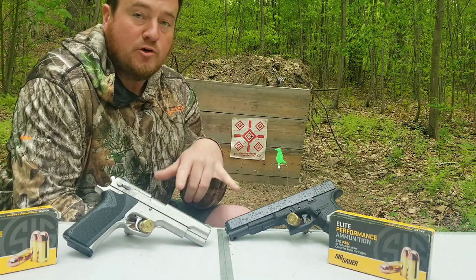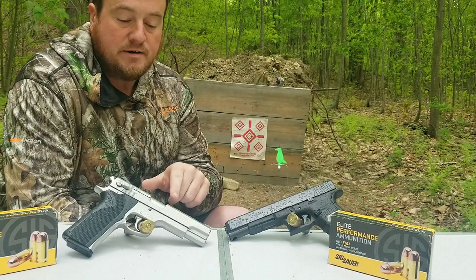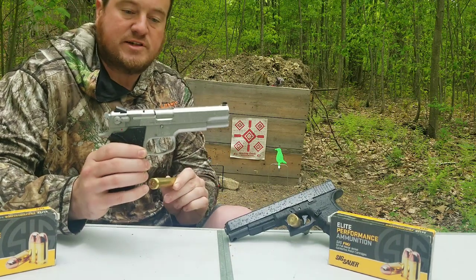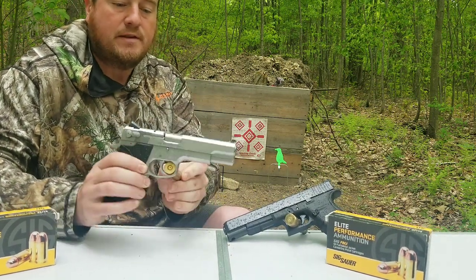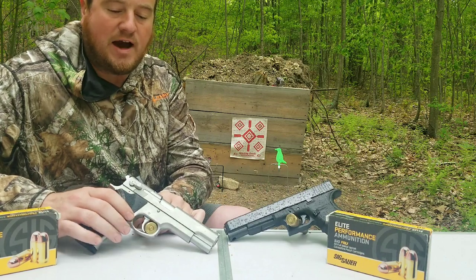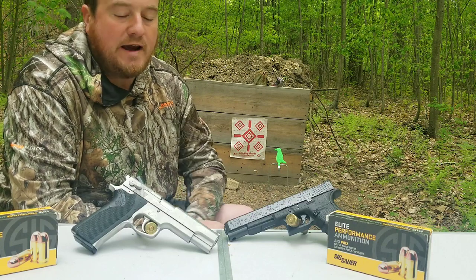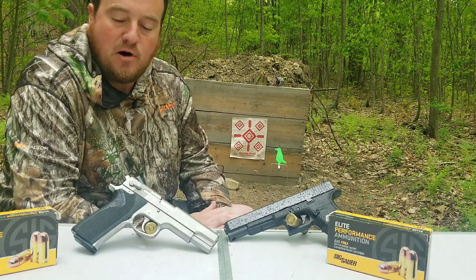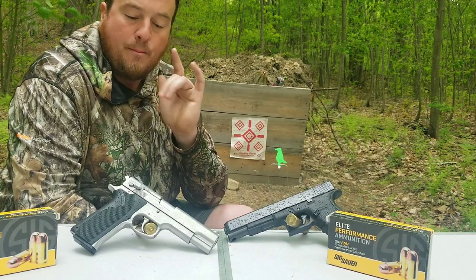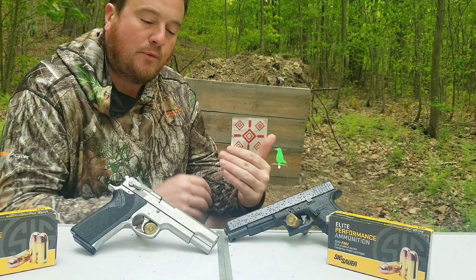10 millimeter is making a comeback, because I bought this gun. This is a Smith & Wesson 1006 — they made it from 1990 to 1995. Around '95 I was a kid, my dad bought it for me and I worked and cut grass all summer for it. 10 millimeters are making a comeback, and this is the Glock I wanted to compare.